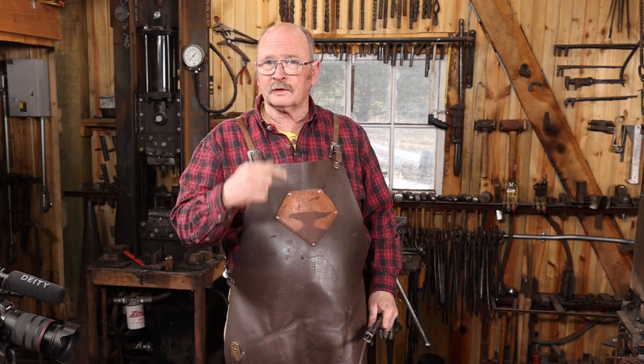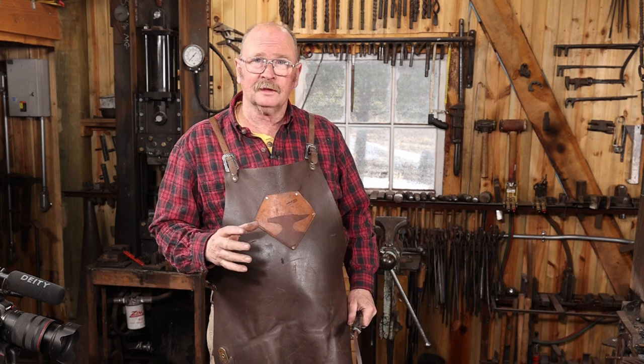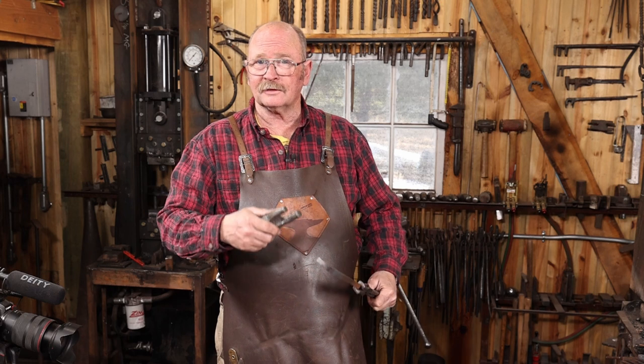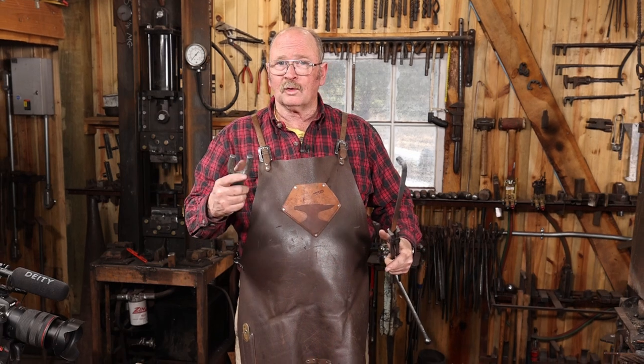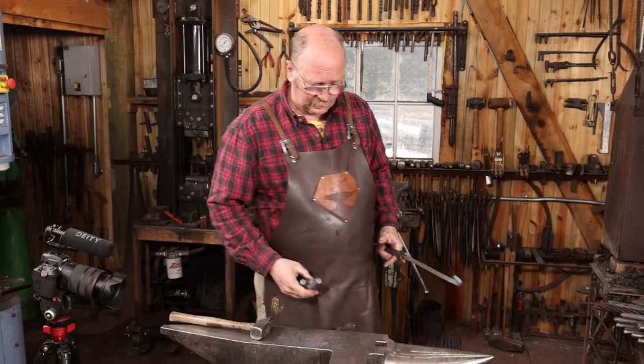Being able to bend a scroll over the edge of the anvil is a really good skill for any blacksmith. But sometimes you need to be able to see it top down so you can see it more clearly as you bend it, especially as things start to get bigger or if you're just bending circles or ovals or some other shape. In that case, a bending fork really comes in handy.